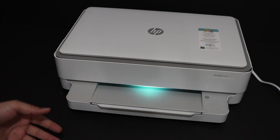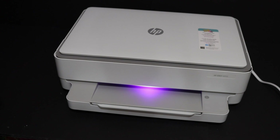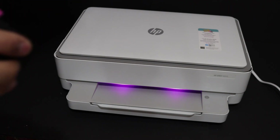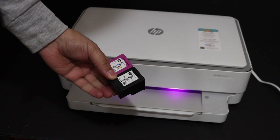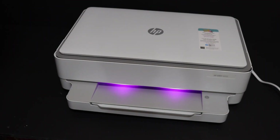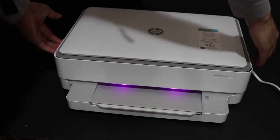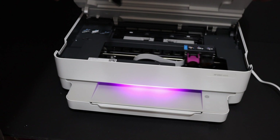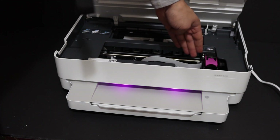The next step is to install the ink cartridges. Once we see the pink light, that means our printer is ready for connection. To load the ink cartridges, simply take them out of the plastic packaging. The ink cartridge chamber is here — hold the printer from both sides and lift it to open the ink cartridge chamber.